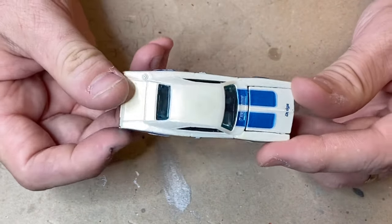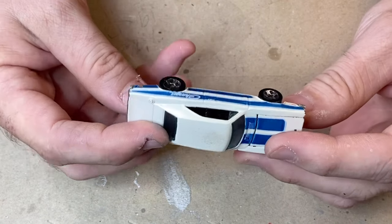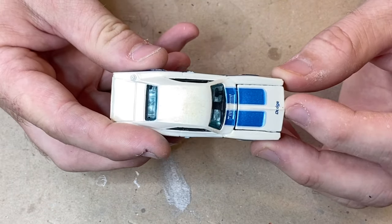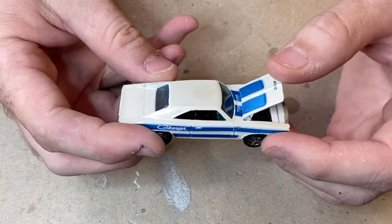Now this is a much later Hot Wheels casting. It's much more realistic in its proportions and dimensions. It's the earlier version of this casting, so the bonnet still opens on it, which is kind of cool as well. It's got a nice interior. And I think this is the way we're going to go — I'm going to do this one.